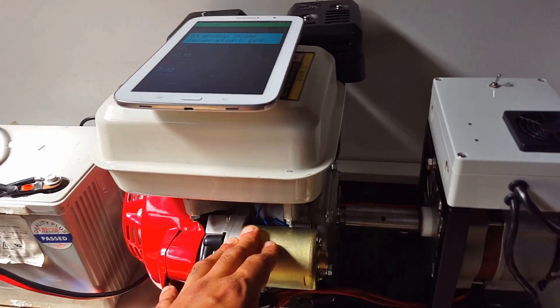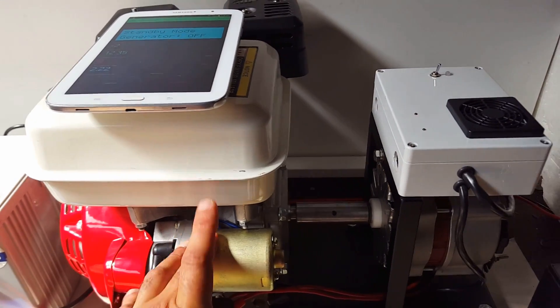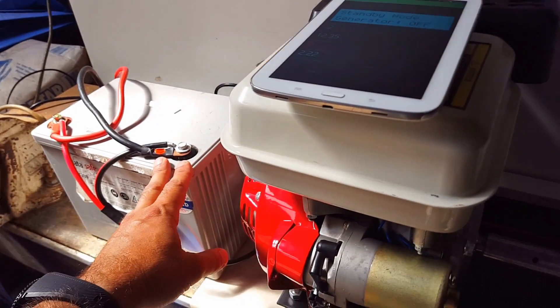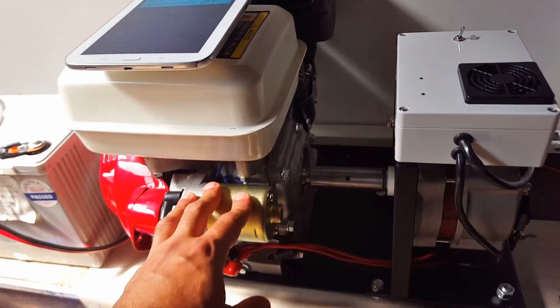If all else fails after the third attempt, it will go into an error state and it will give us a notification through email. And obviously once it starts up and charges the battery bank, once it reaches float stage the generator will switch off.